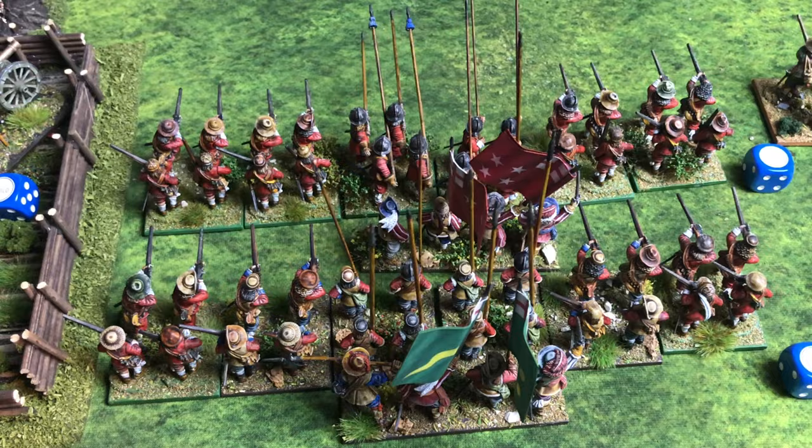Drawing a second card for the second shot — hit with a nine. Two hits total, so impact is 2d6 minus one each for being a light unit. Total impact comes to seven. The dragoon unit's morale is nine minus seven — needs to not roll above two. Rolling — a high result, so the dragoons retreat in full disorder and can't act next phase. That's the first really positive result for Parliament.